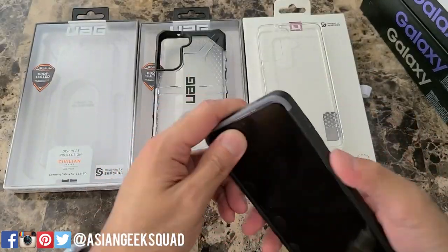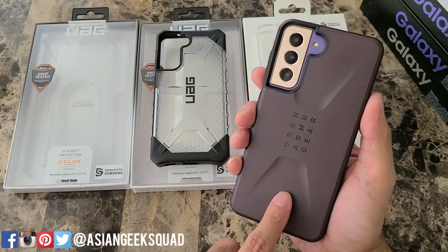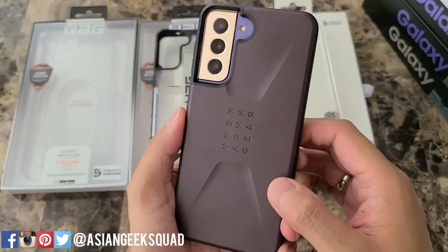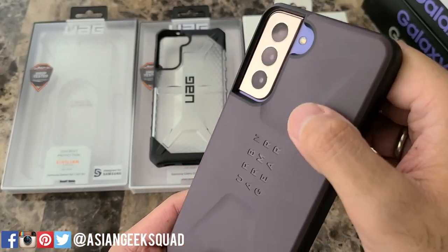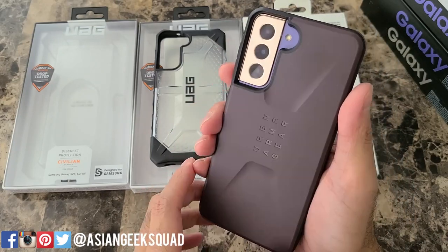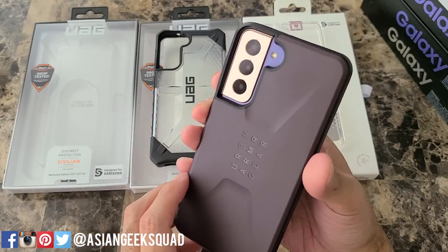The first one we have here is the Civilian series in eggplant. This one retails for 50 bucks. I just removed the phone from its packaging a couple minutes ago and it doesn't feel brand new — there are a couple of slight marks and also a scratch. The only reason I'm bringing that up is for 50 bucks you should really get a brand new case, so just as a heads up, hopefully you get one that's not marked up.